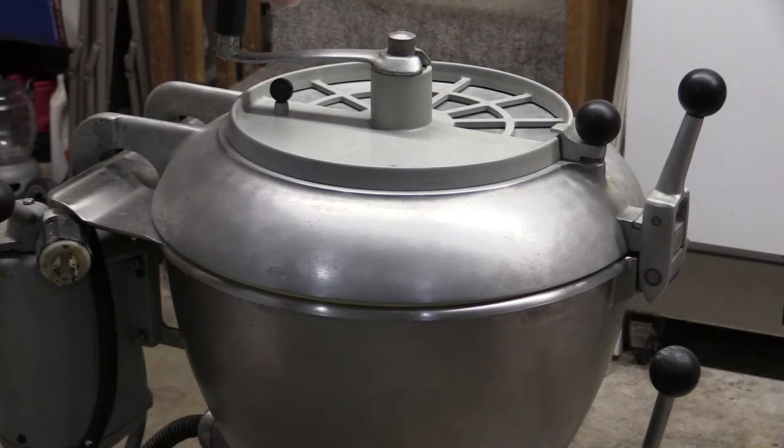Here we have a Hobart VCM40 Vertical Grade Cutter Mixer. These are used in commercial kitchens for any number of things including mixing or pureeing large quantities of food grade products. They're extremely robust, very expensive, and are built like a tank and will last almost indefinitely as long as you take care of them and properly maintain and keep them clean.